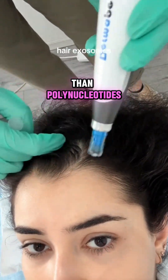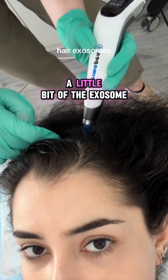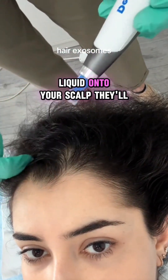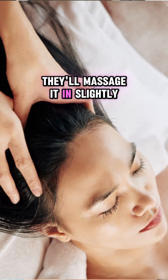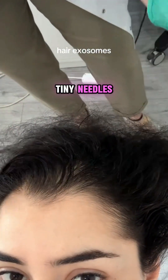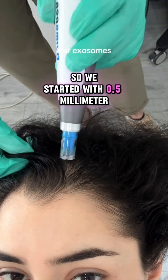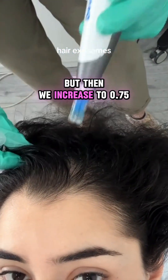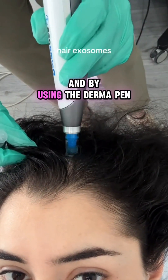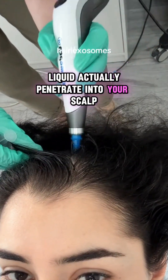This treatment took about 15 minutes. They squeeze out a little bit of the exosome liquid onto your scalp, massage it in slightly, and then take the dermapen — which is just a bunch of tiny needles — and they can vary how deep they go. We started with 0.5 millimeters and then increased to 0.75. Using the dermapen helps the exosome liquid actually penetrate into your scalp.